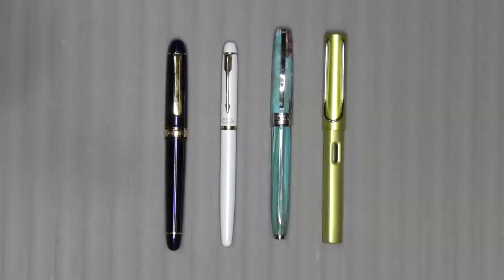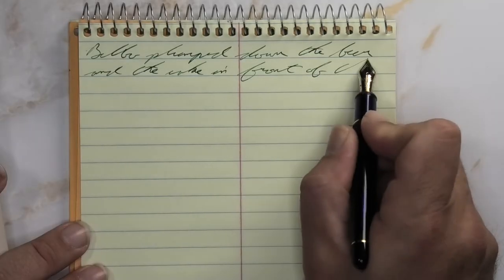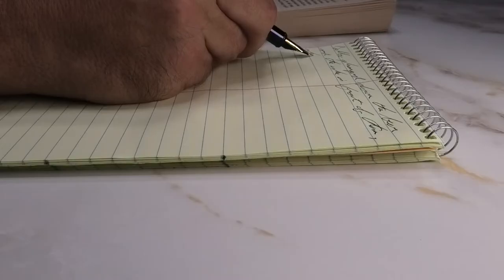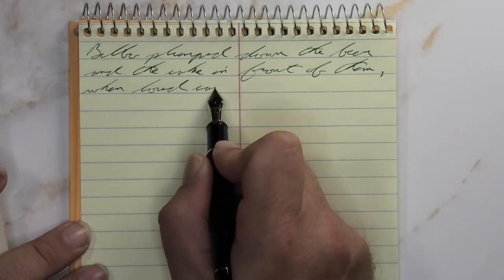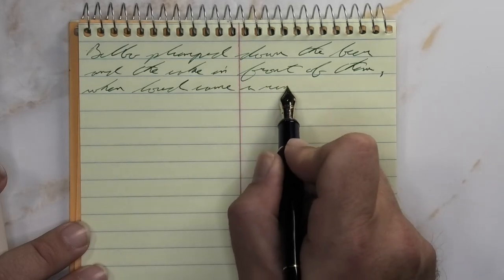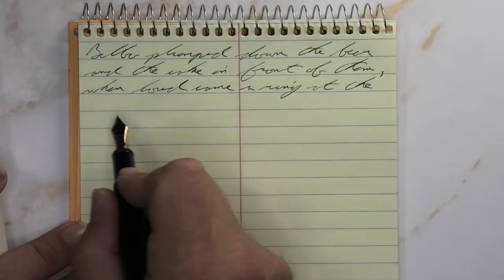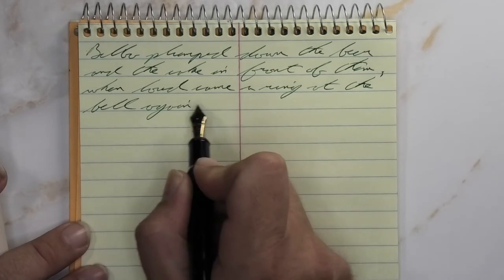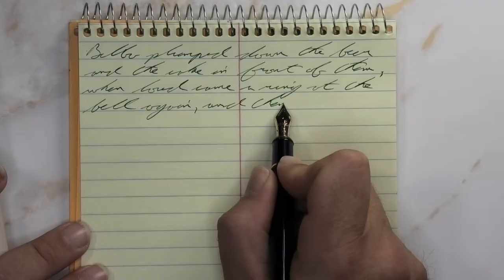The next writing sample is done on a national brand steno notebook. Looking at the soft fine nib, this is a very different green than we were getting on the Clairefontaine — because of the paper — but I think the tone of the paper is really giving this ink a real pop in its color. It looked good before, it looks really amazing now. It's not feathering, it's not spreading, it is shading incredibly well — every single word has much darker parts to it.